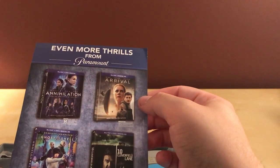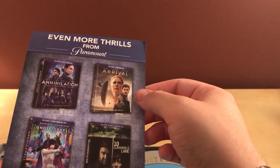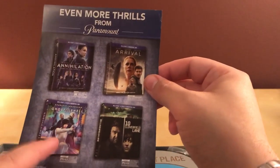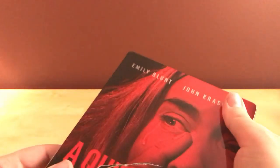Otherwise it's got Annihilation, Arrival, Ten Cloverfield Lane, and Ghost in the Shell advertised. I've seen all four of those, and in order of goodness I would say Arrival easily, then Annihilation, then Ten Cloverfield Lane, and then Ghost in the Shell. I didn't hate Ghost in the Shell — it was okay. The controversy surrounding it with the racial identity made sense in the context of the film, but I can see why it was an issue. It was an okay film, not a necessary film. It was a beautiful film, very well done, but it wasn't necessary because the anime is so good.